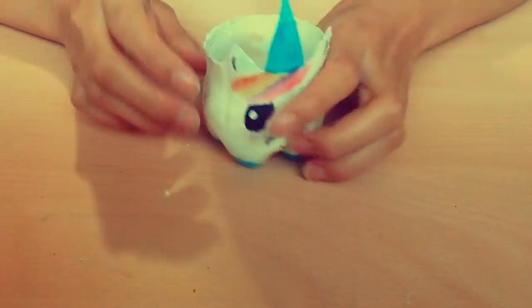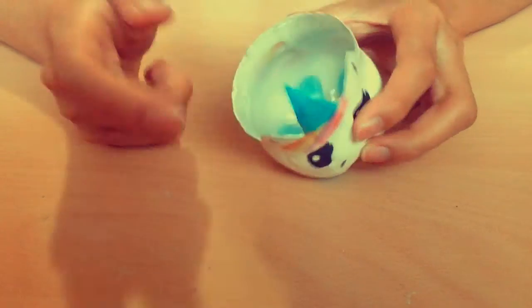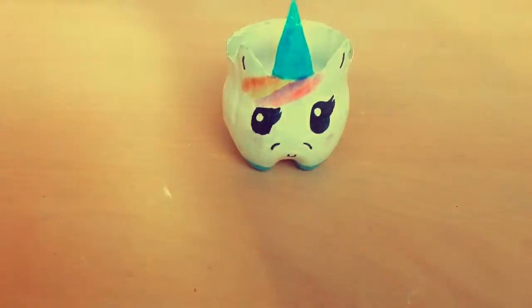Once you've done that you are pretty much done. Here is your magical unicorn planter — unfortunately I didn't have any plants at the moment so it's empty, but just pretend they're there.